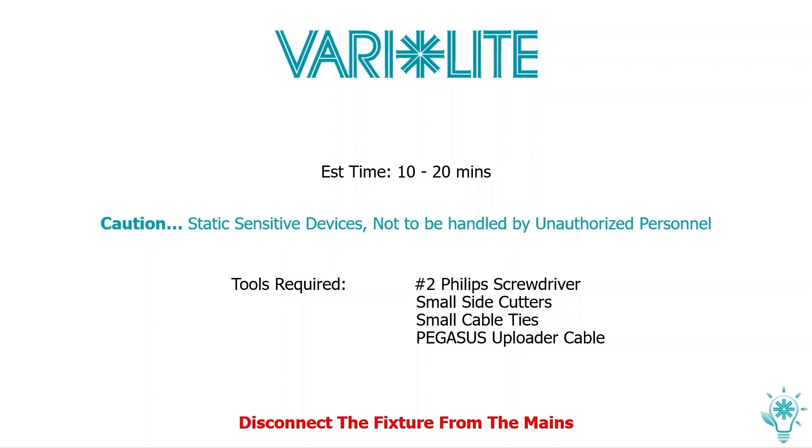Caution! Static sensitive devices — not to be handled by unauthorized personnel. Tools required: a number 2 Phillips screwdriver, small side cutters, and small cable ties.